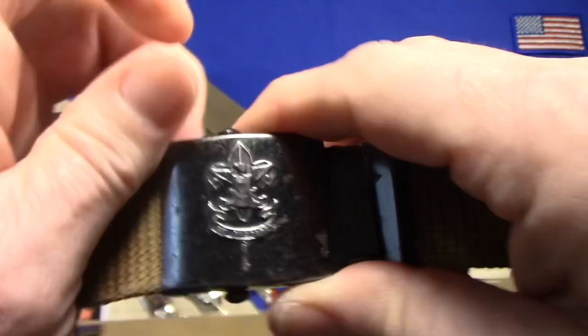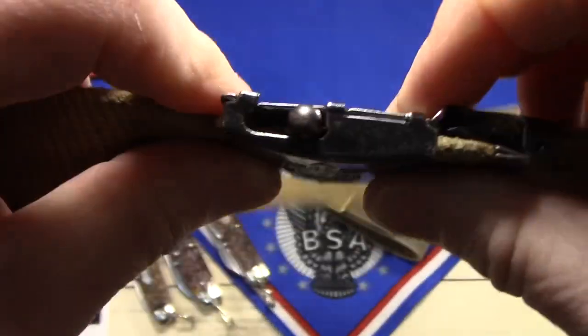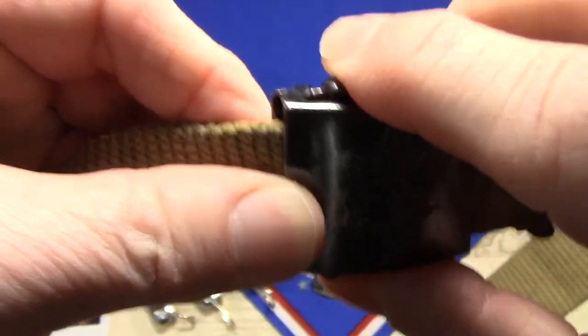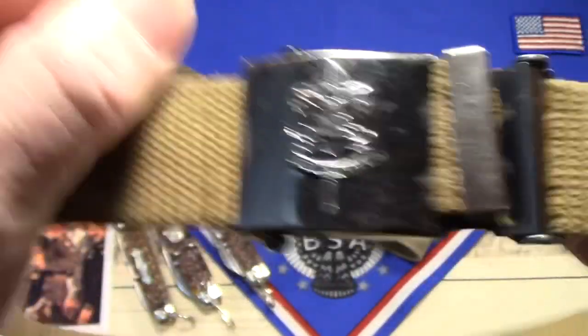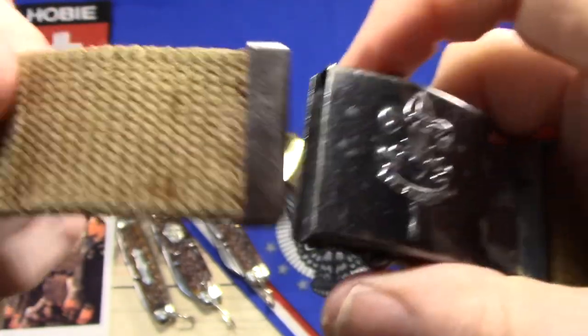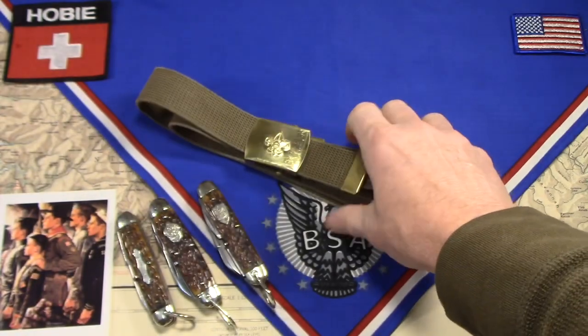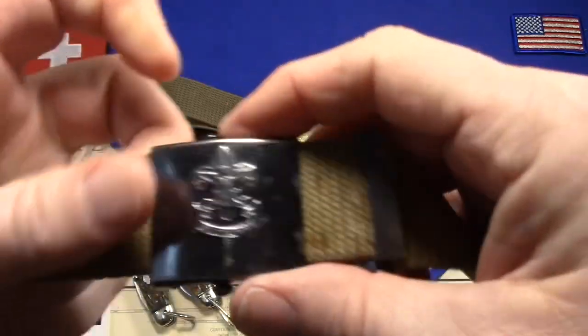Then you pass this side through and there's a slide here, kind of a knurled bar inside. You push it over and it holds it fast. You want to take the belt off, you slide it that way and out it comes. If you were ever in Scouting, you probably wore one of these and are very familiar with it. So that's how they worked.